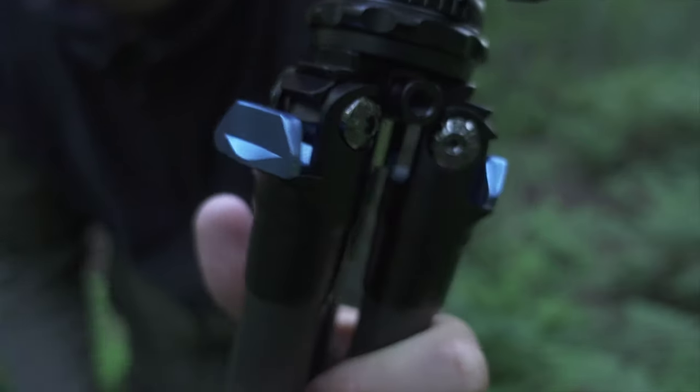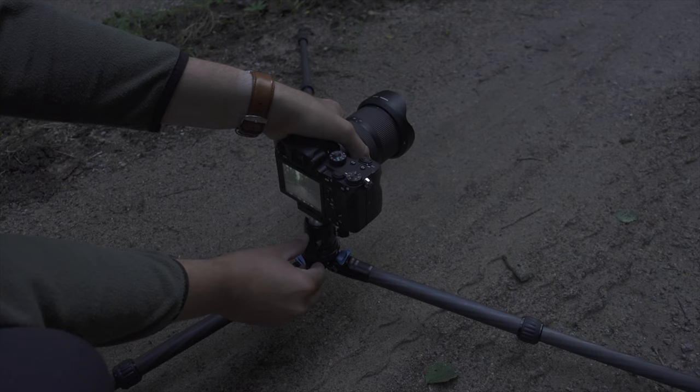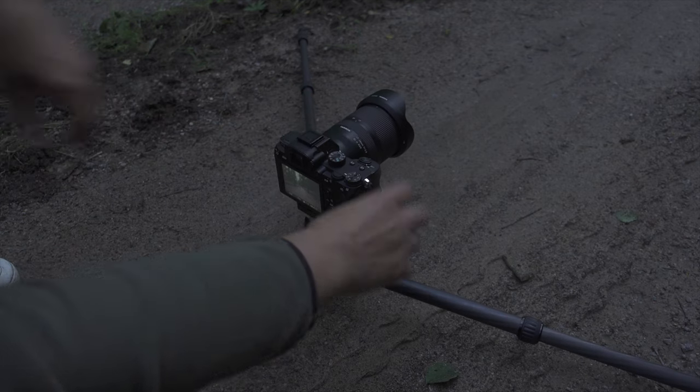Part of why it's so small and compact is because they decided to remove the central column. Usually tripods have a central column you can pull up to get taller, but they removed it, and I think that was a good decision for making this tripod super small. That also means you can get the tripod down to ground level for macro shots or a frog perspective.